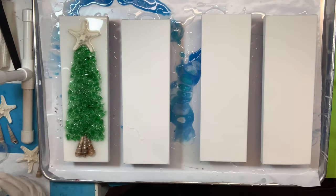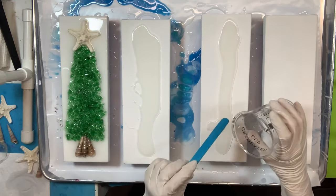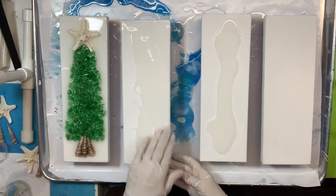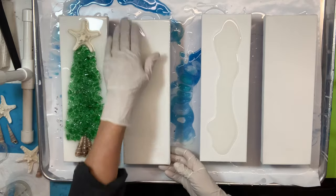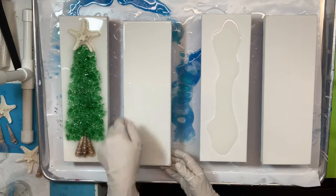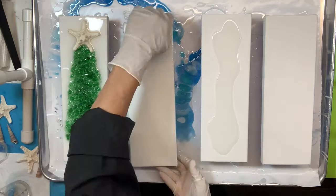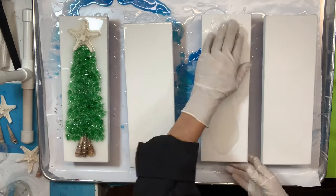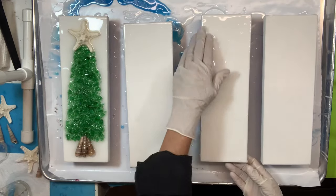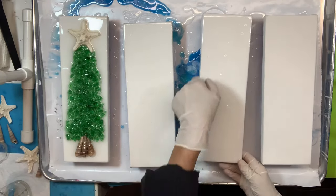Hi everyone, Terry Bemis with Watersong Creek Creations here. Today I'm going to share a quick video on a popular piece of artwork and gifts for this season using resin and crushed glass on canvas. These canvases are 4 inch by 12 inch stretched canvas that I got at Michael's. A quick tip: if you buy them in bulk they're a better price, and Michael's is the best price I've found them.